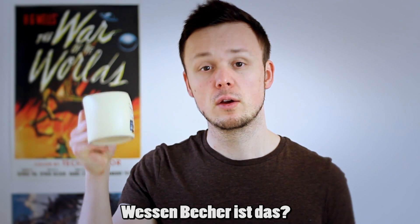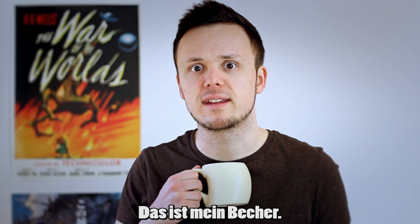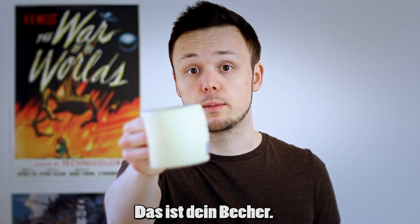Someone might ask you, 'Wessen Becher ist das?' — Whose cup is that? You could then answer, 'Das ist mein Becher' — This is my cup. Or, 'Das ist dein Becher' — This is your cup.